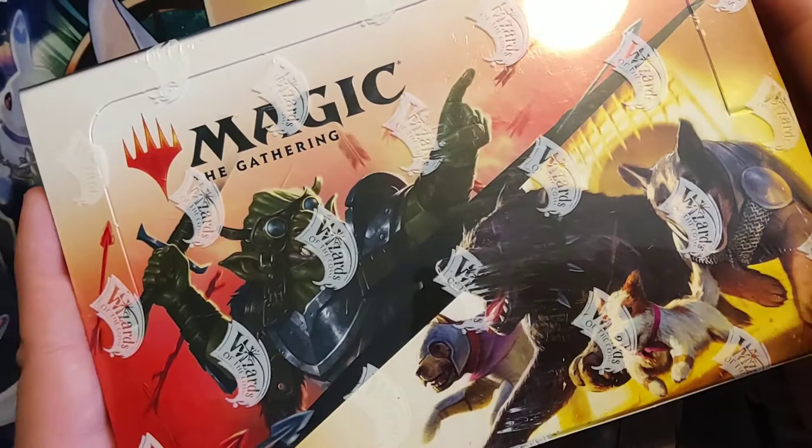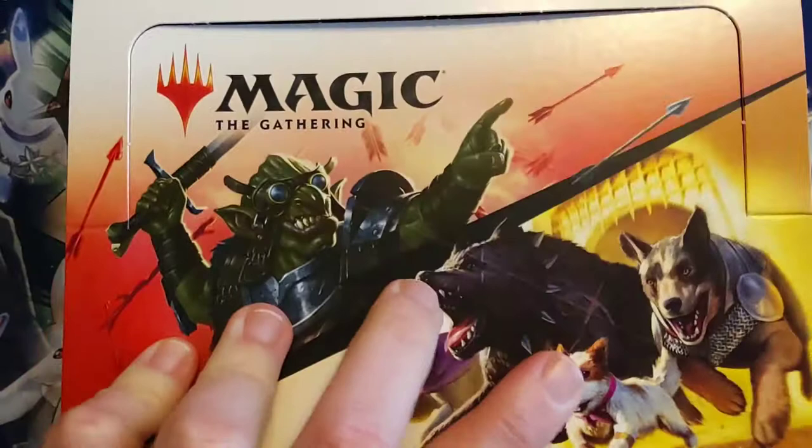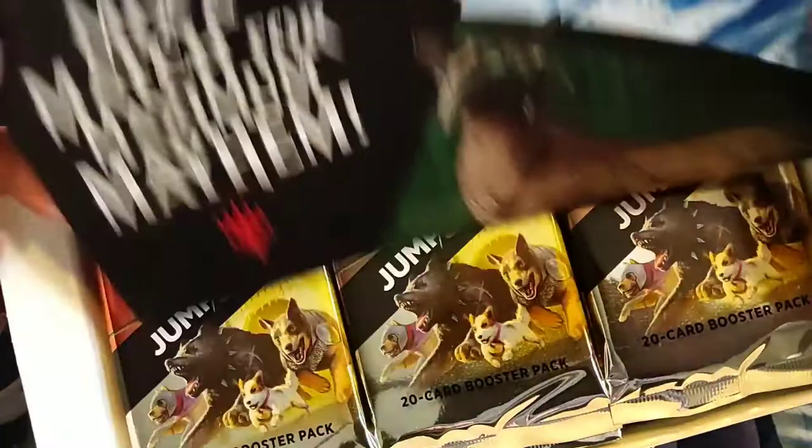The whole thing about Jumpstart, compared to a normal booster pack, is that they are all themed. But they are random things, so one might be dogs, one might be cats, one might be dragons, one might be a doctor, one might be a spellcaster. But you mix and match them — you just get two packs, open them up, mash them together, and start playing.